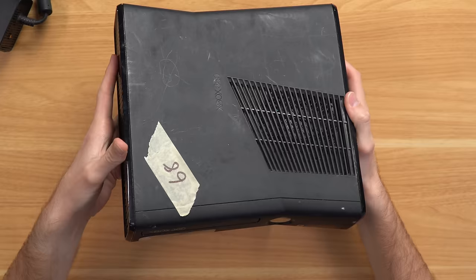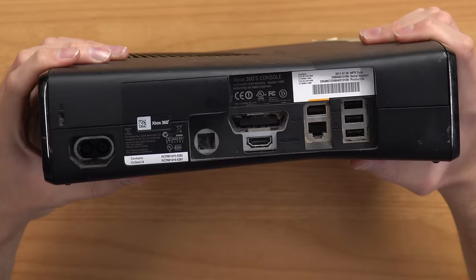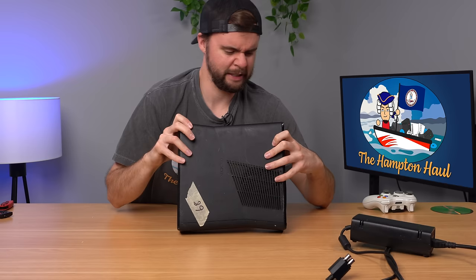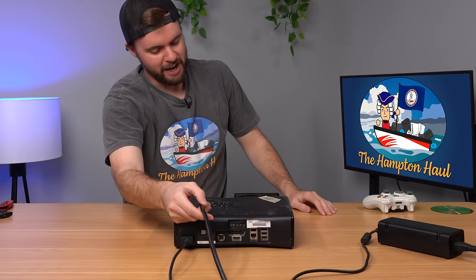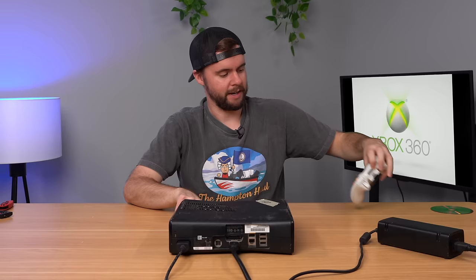Next is another 360 Slim — absolutely filthy. Flipping to the side: no hard drive. Flipping to the back, warranty seal still intact, manufactured 2011, and there is so much dust caked into the ports. Plugging it in, we got power. No free game. The console is booting up — good sign. Almost every slim I find still has that faceplate sticker on it; most people never bother removing it.